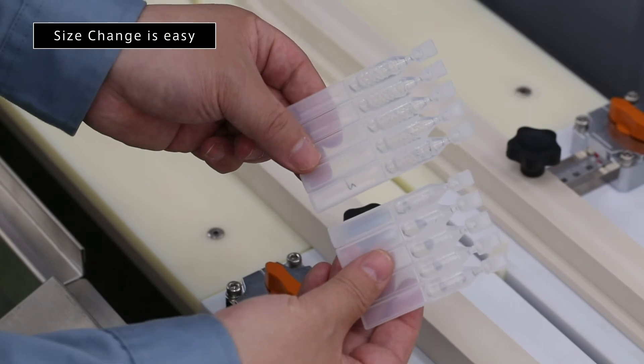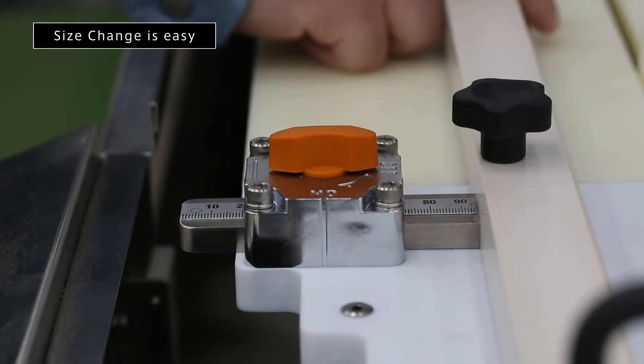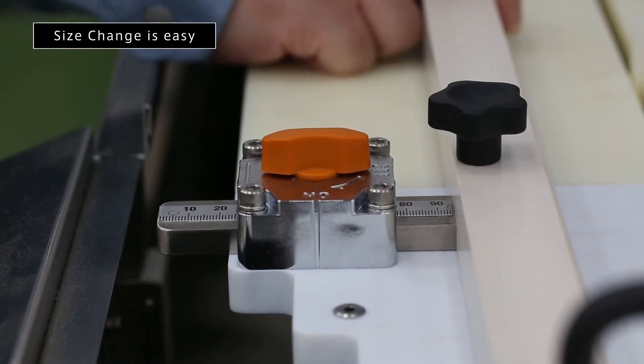The Pinhole Inspector is designed with quick changeovers in mind. Operators can perform a product-size changeover in a matter of minutes.